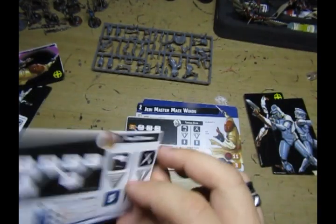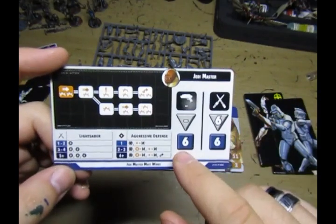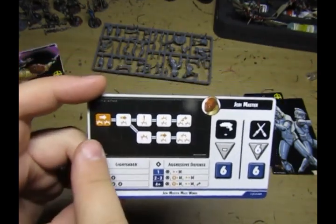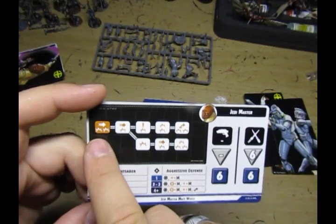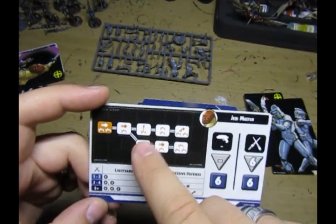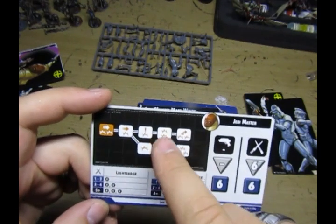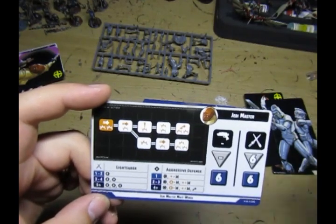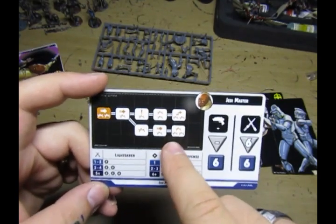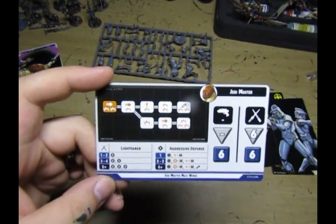Starting off with Mace Windu, Jedi Master - he's got two stances. On this one he has no shooting attack, six dice attacking with his lightsaber, which is pretty good, and six defense on each for defending. You're getting a push, two damage, a push, two damage. His damage tree branches out with extra damage options and an exposed, two damage, two damage and a jump. Going down the bottom you get one damage, a damage, a damage, a push, and three damage. For max damage you want to be getting four, five, eight damage, which is pretty good.